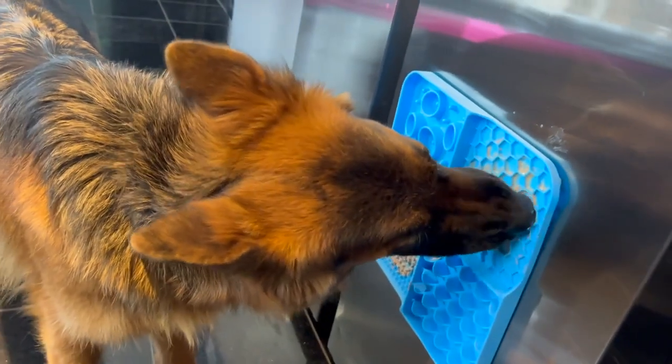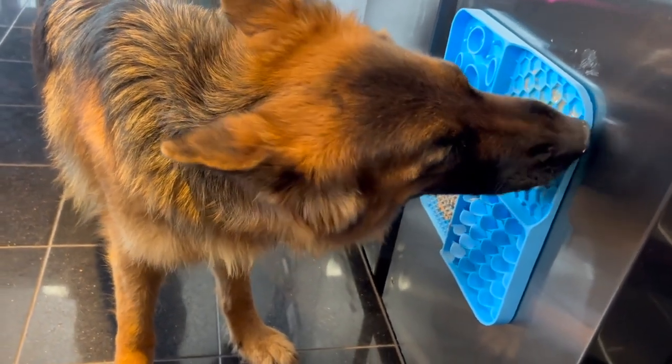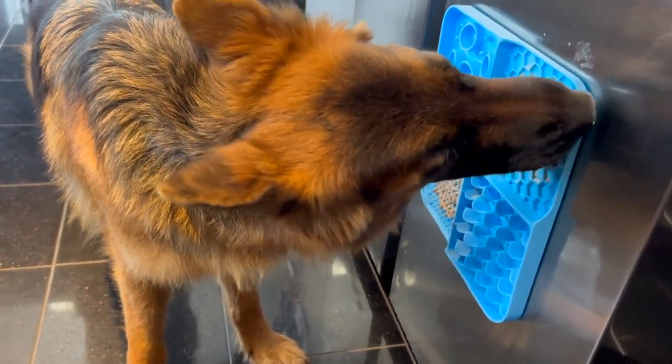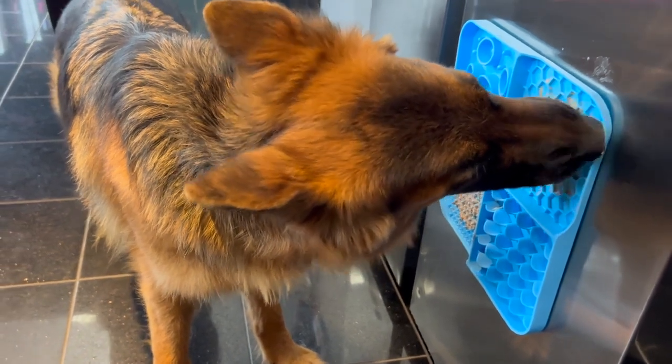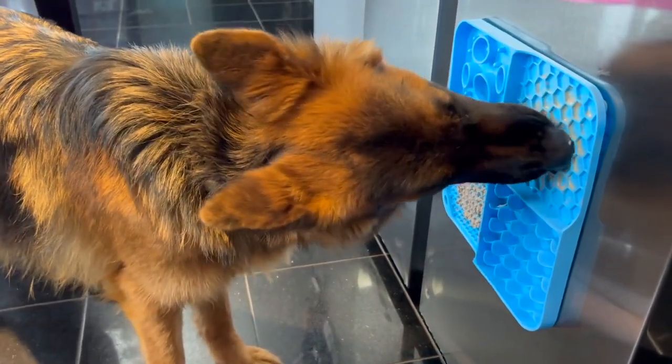It has 99 suction cups that allow it to stay on tiles, walls, the fridge, and glass. And my dog Mona Lisa, as you can see, she's just licking it all — she's so excited and enjoying it so much.